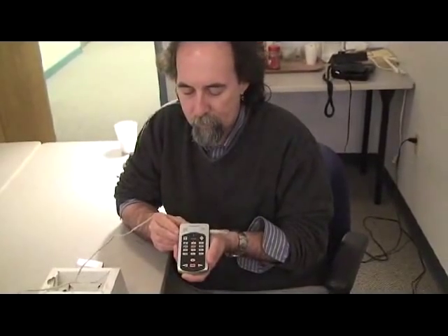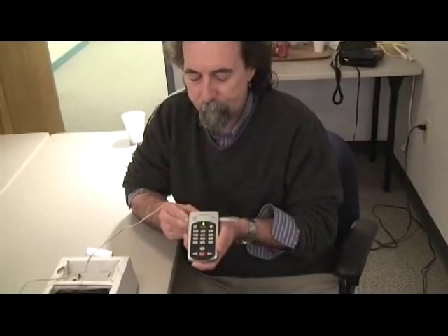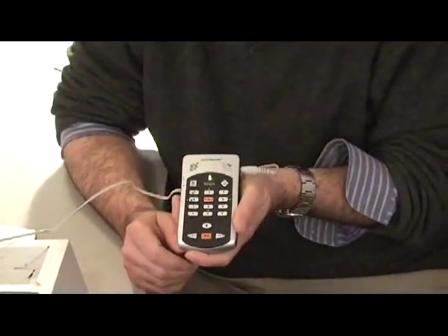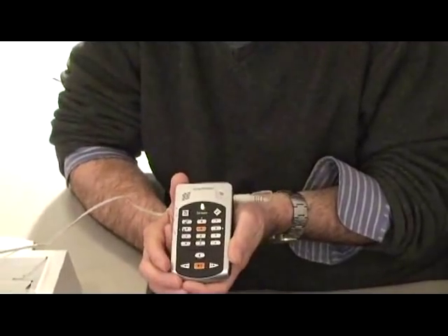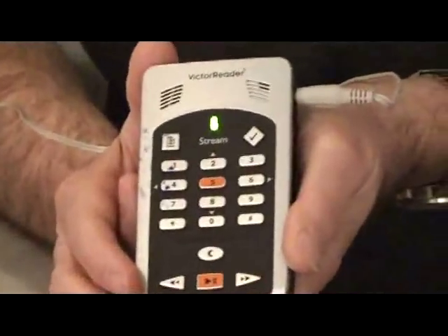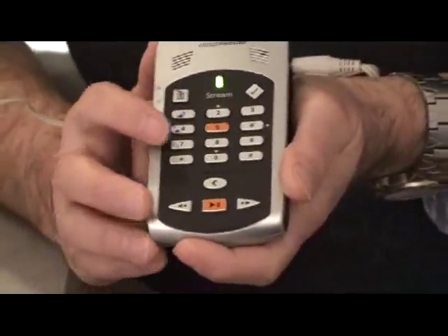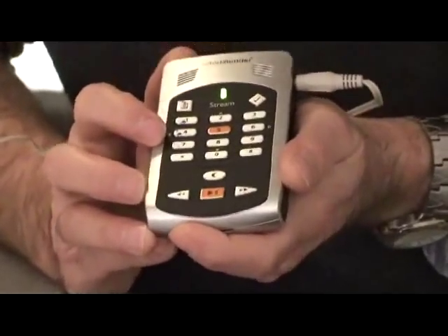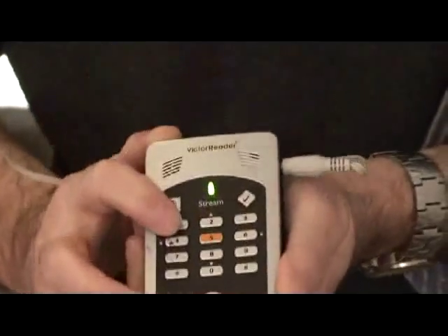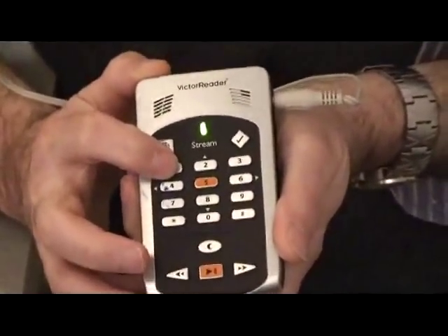We're going to turn it on and go through some of the functions on the Stream. One of the really great features for people just getting started is that all you have to do is turn it on, press and hold the one button, and you will immediately get the user's guide.